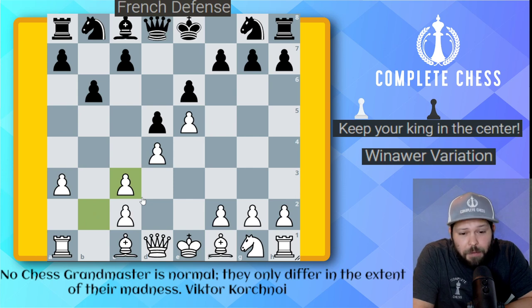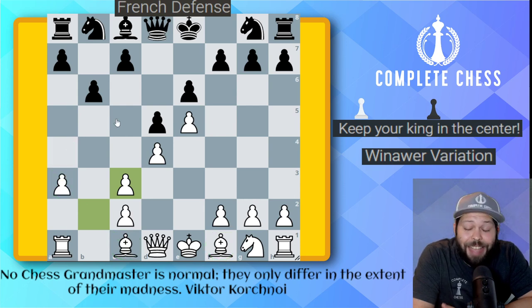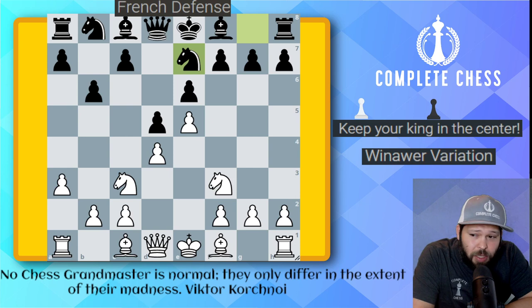He goes ahead and plays pawn to a3. Most French players here are just going to go ahead and take on c3 right away, giving this messed-up pawn structure. White loves this because we get the two bishop pair, and maybe sometimes we'll get this bishop into the game with something like a4 and then bishop to a3. But this is Ivanchuk — our Uncle Chucky. He is very creative, and he goes ahead and plays the bishop back to f8. White does have the advantage here, mostly because they have the extra space. Knight to f3 got played, knight to e7 — the knight's on its regular journey.